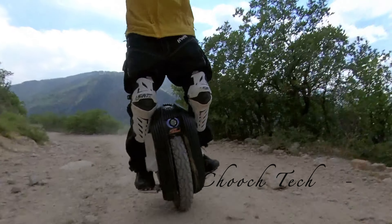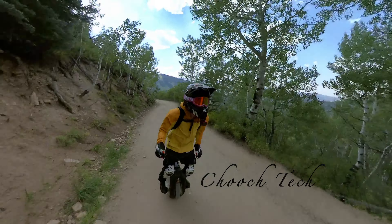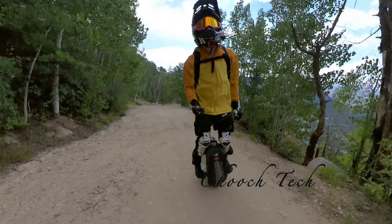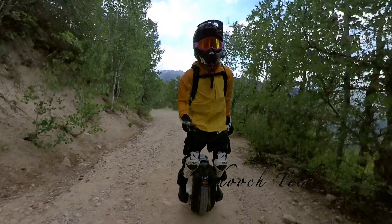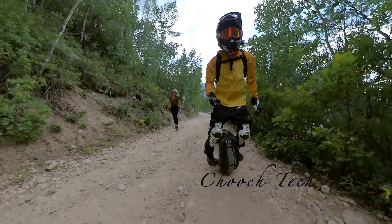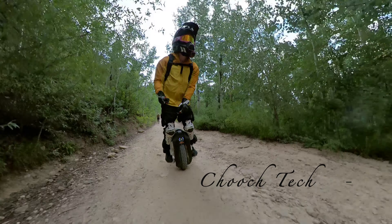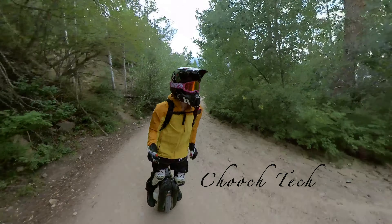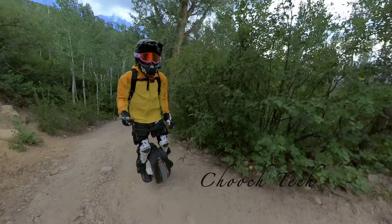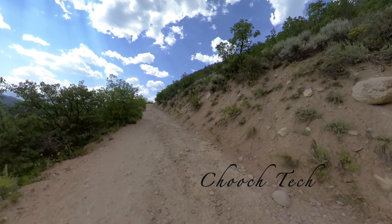It's so cool because you can just bring this thing along. It's not like you're having to load up a 4-wheeler or a big side-by-side or anything like that. This is so simple just to throw in a car. And then you can go out and just have as much fun as anybody else with a dirt bike, 4-wheeler, or ATV, without having to go through all the hassle of putting it on a trailer and getting the gas for it.